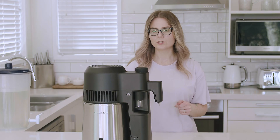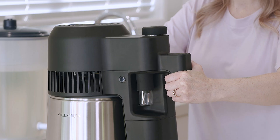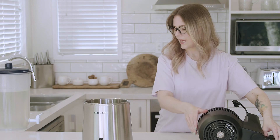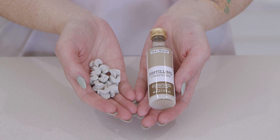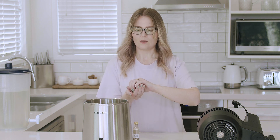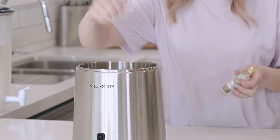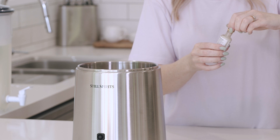Now that our unit is set up in reflux mode, we can add the wash to the boiler. To do that we just need to lift the head unit off the boiler and place it gently down. Then we need to add our ceramic boil enhancers and our distilling conditioner — these aid in preventing any surge boiling or foaming during distillation, so very important to add these. They come with the Air Still Essentials distillation kit. Add the ceramic boil enhancers followed by a capful of distilling conditioner.